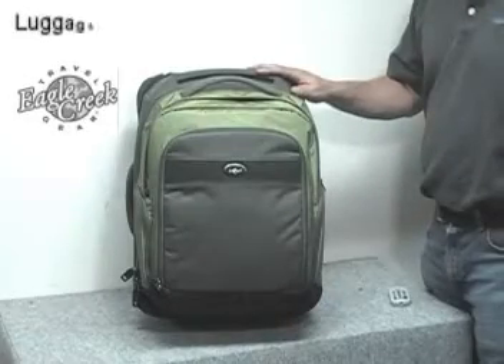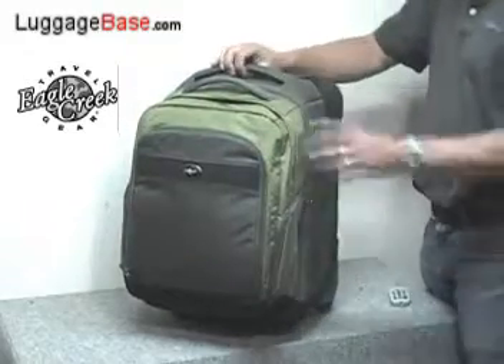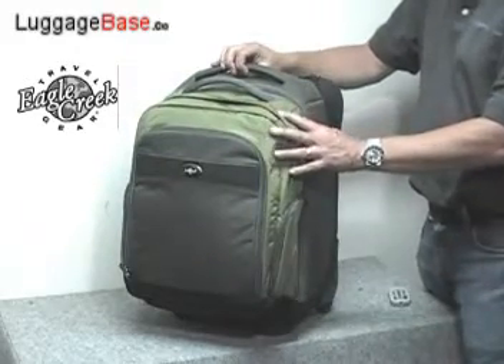Here we have the Eagle Creek Tarmac Plus One. What makes this bag unique is it has a separate detachable day pack which can hold a computer sleeve.